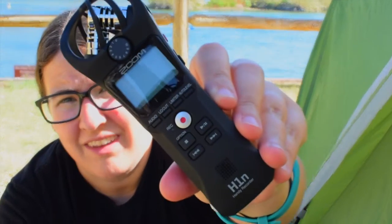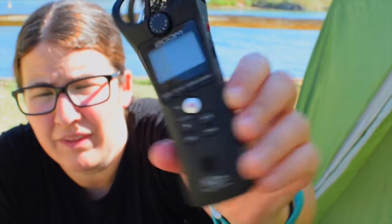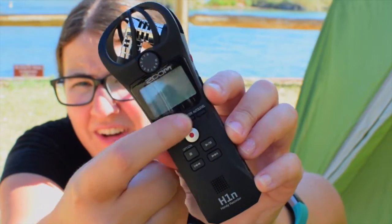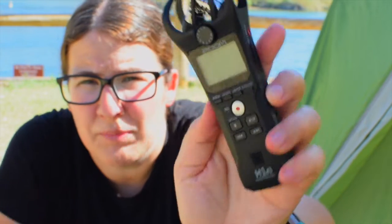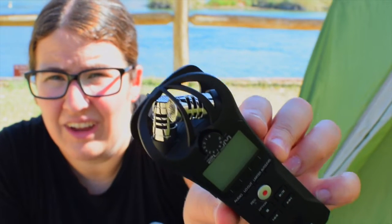Here it is — this is what it looks like. I'll bring it close so you can see. It's got the record button, audio, LO, low cut, limiter, and auto level buttons across right here. It's got a big giant record button at about thumb level, which is nice. It's got the option buttons for stop, play, and pause, and backwards and forwards if you're skipping tracks. And then it's just got the microphones at the top — these are actually pretty nice quality and it's got a little cage to keep them safe.